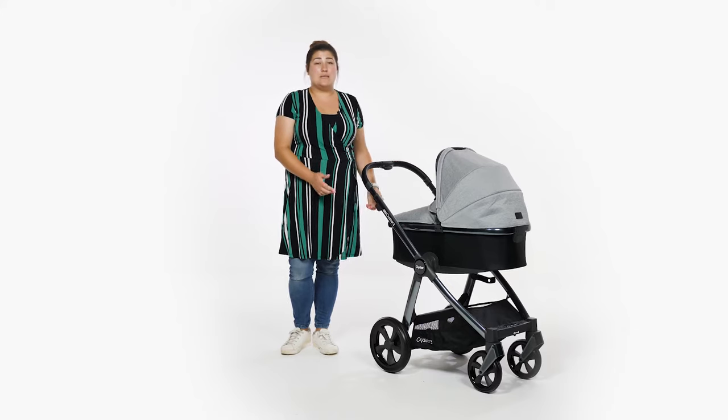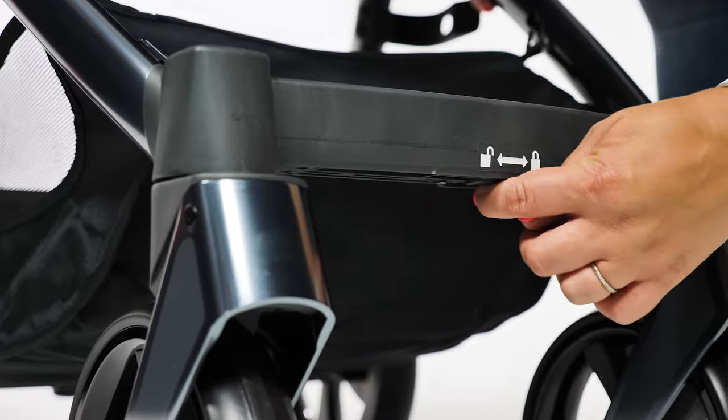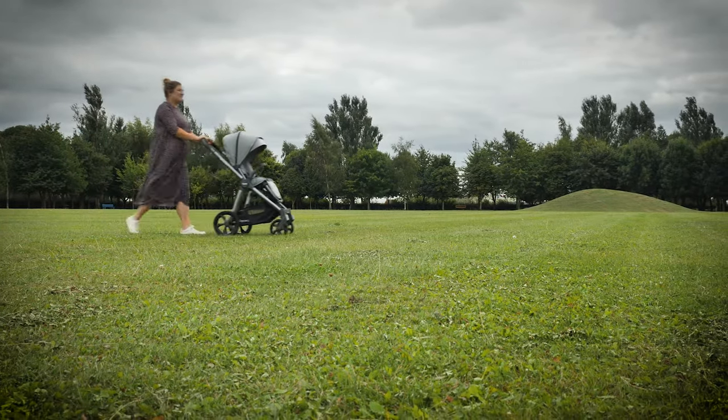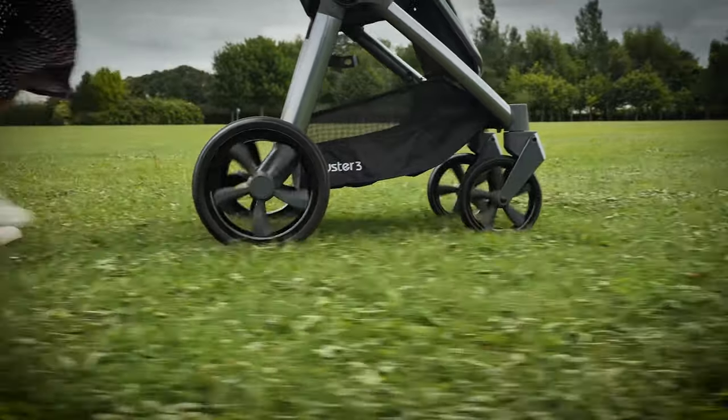you can lock both wheels in one easy movement by sliding the lever located at the front of the chassis under the footrest. This is very quick and simple to do and, as your hands are well away from the wheels, your fingers should remain clean too. The tyres are made from a mixture of PU and EVA to give a smooth ride across multiple terrains.